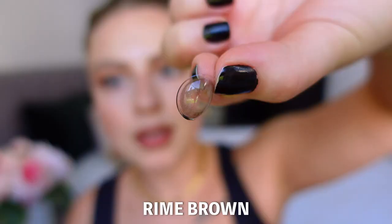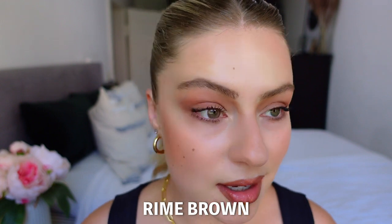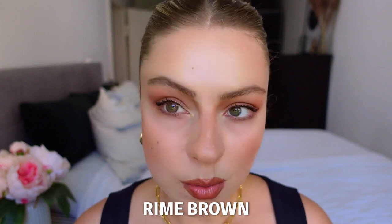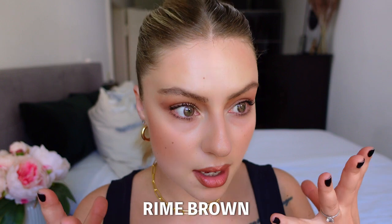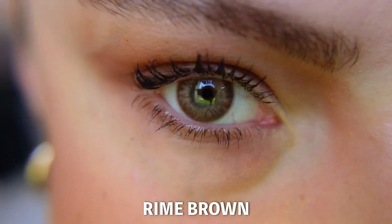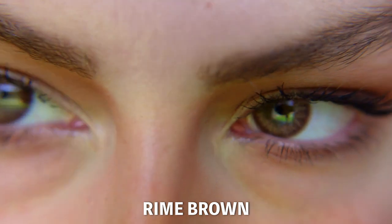The last but not least color is a brownish color, which I'm also excited about. I have never tried a brownish color before. This should be a more natural style. I really like this color — it feels very natural. It's actually a little bit similar to my own eye color. Let's pop in the second one. I feel like these make my eyes pop out more even though it's a similar color to mine, but they are making the eyes look bigger.